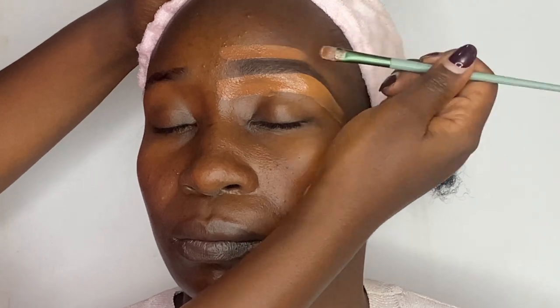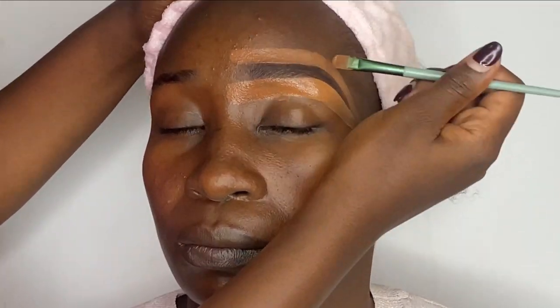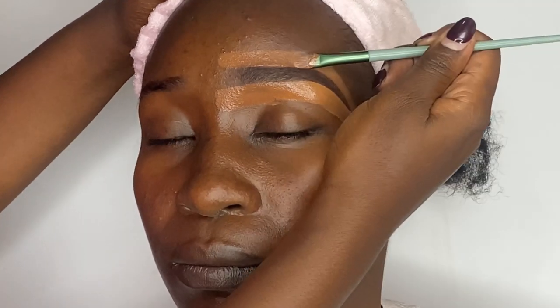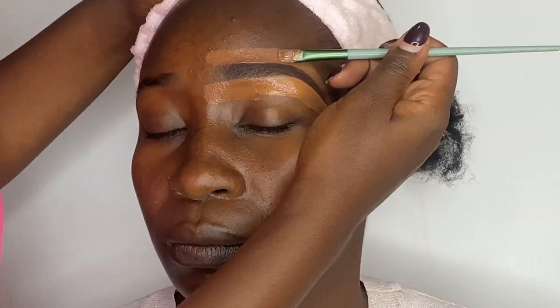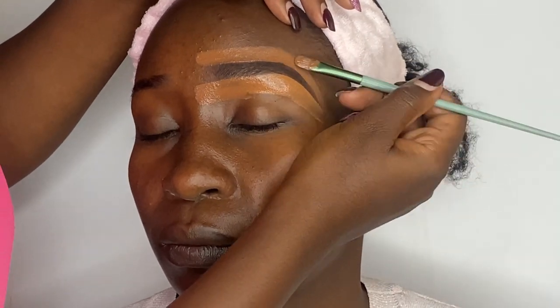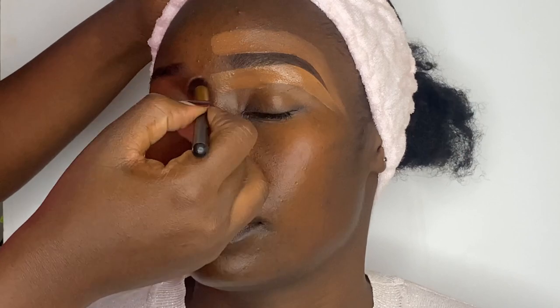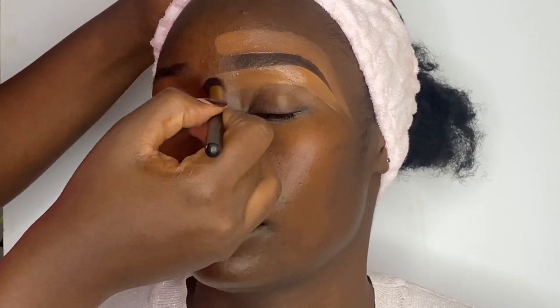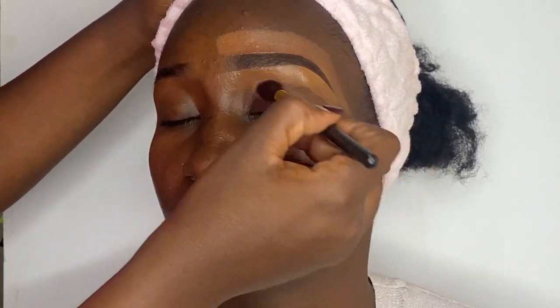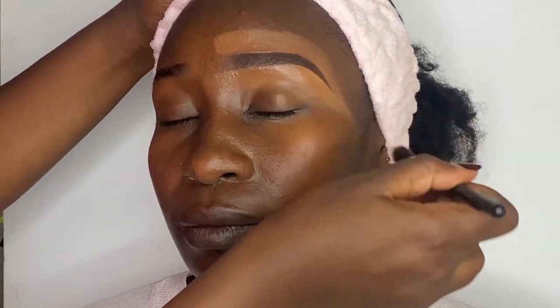Finally, for the top part I'm using a darker shade of concealer to clean up. I'm then cleaning up the remaining concealer with a fluffy blending brush so that it blends well when I apply the foundation.